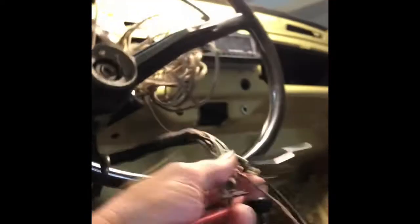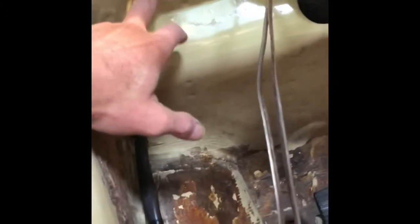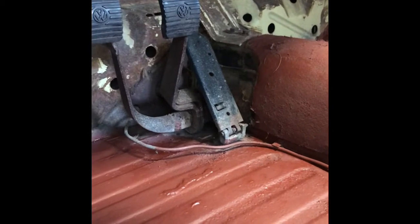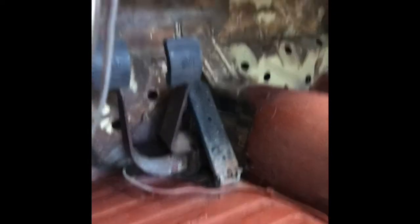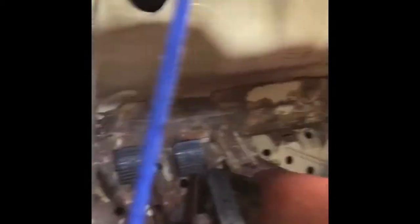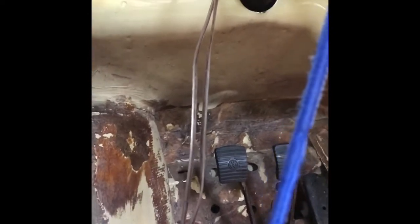I'll get some shrink tubing and heat it with the heat gun and that will be done. Then I have to work with this harness here, stick it through the bottom somewhere in here, and go into the front luggage compartment to start configuring all the connections for the fuse box. I also want to get those pedals out and wire brush them nice, then spray paint them black. I'll do the same with the shifter and the e-brake handle. There's no rust on this area and it's going to be covered by carpet, and I'll apply sound deadener here too, so that's not going to be an issue.